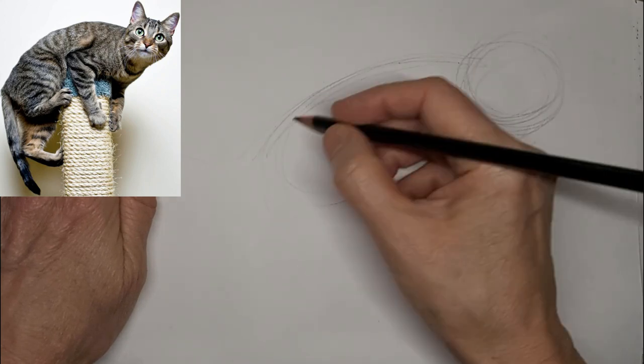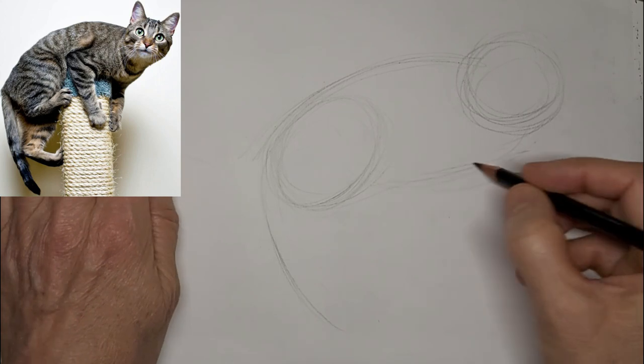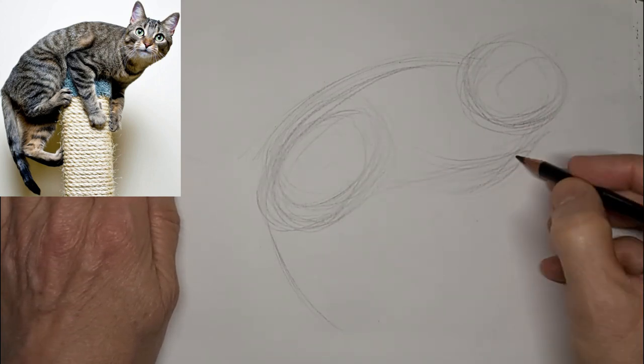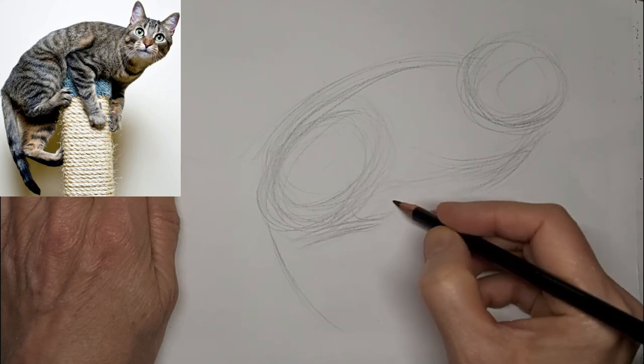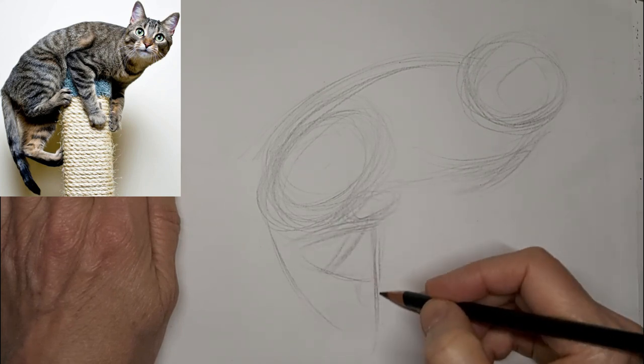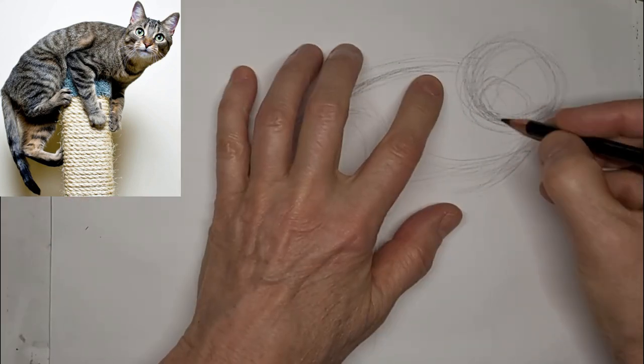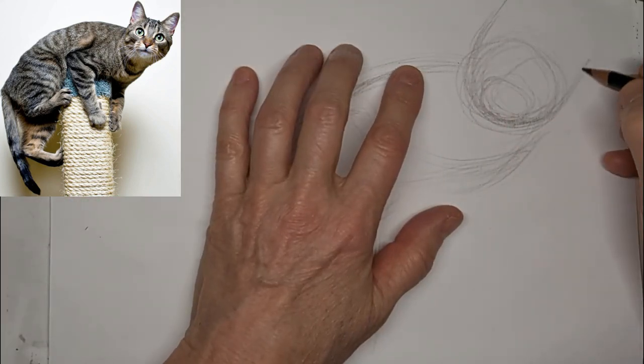So I found this cute picture of a cat sitting on the top of a cat post. I'm just mapping in the shapes — capture that climbing kitty. Lots of different shapes and angles in this one. Get those paws going in all different directions.